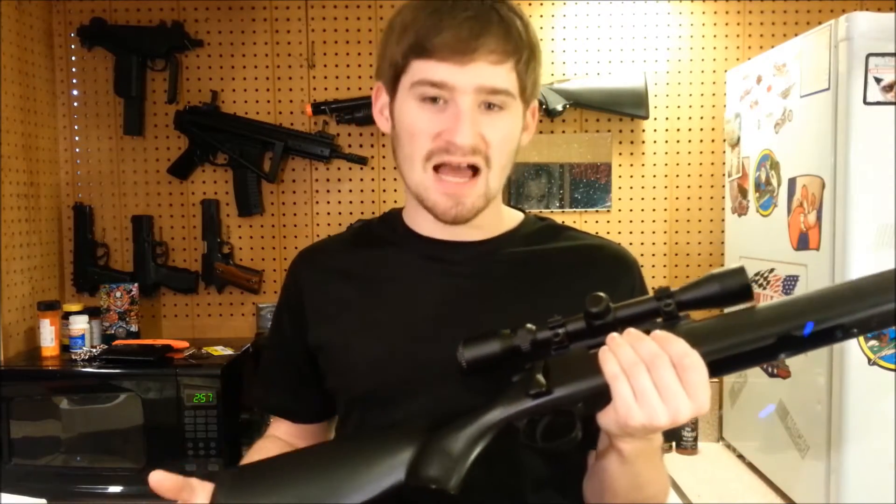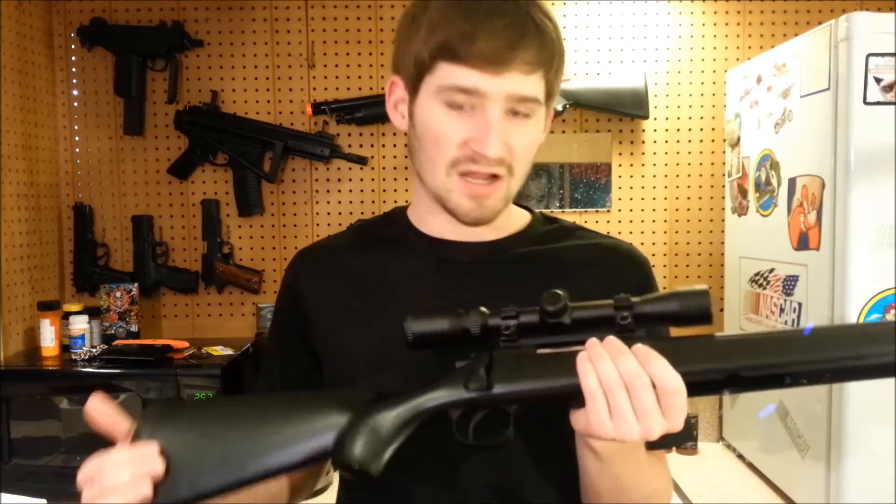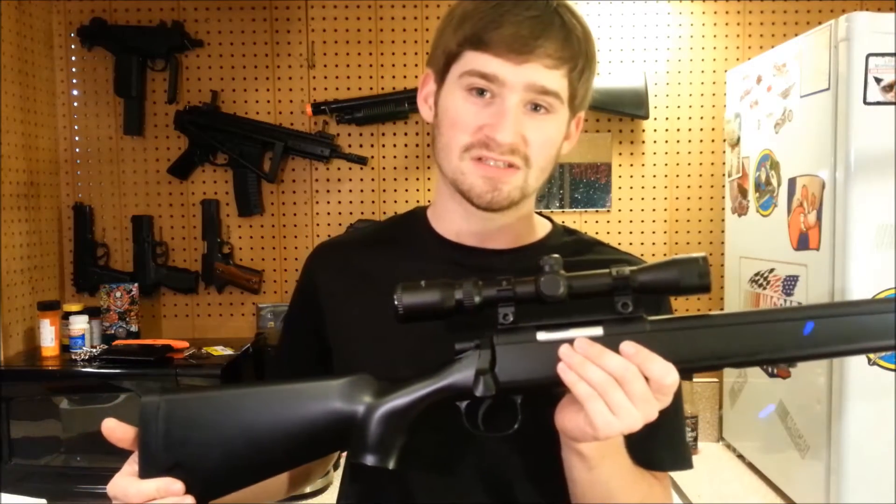You also get an allen key to assemble the gun — just two bolts and it's together. My first impression when I pulled the gun out of the box was that it felt a bit cheap and lightweight, and I wasn't impressed with the stock material. It's a rough gun, and with $70 you should expect that. The external quality leaves a little bit to be desired.